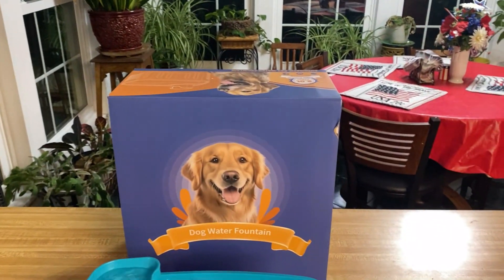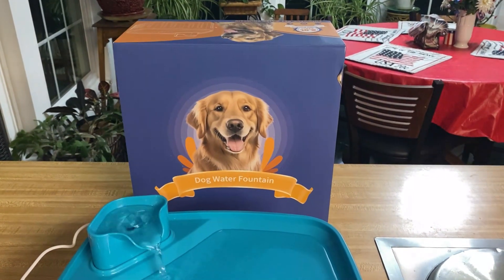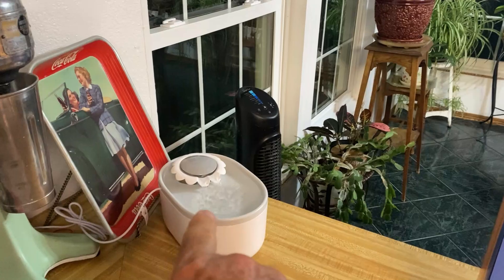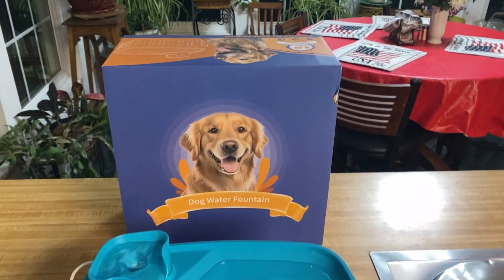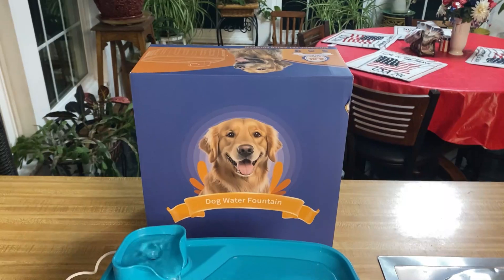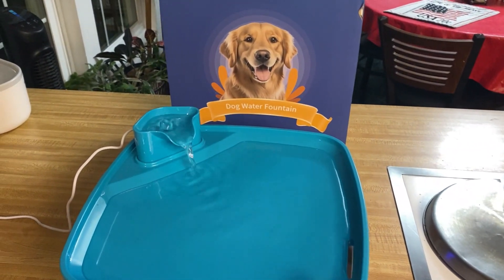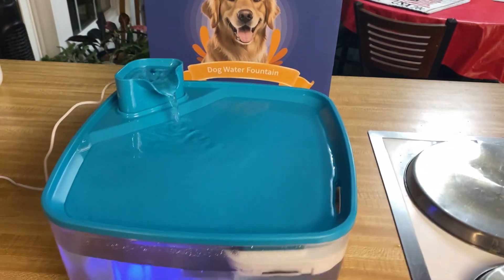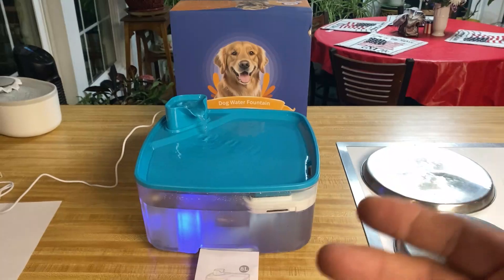I've got six dogs, five cats — all rescues — and a rescue parakeet. We are forever trying to keep them in fresh water and keep them hydrated, especially now we're up over 100 degrees here in the summer. This was sent to me to do my evaluation on, and I think this is cool. This is a dog fountain, and it stimulates them to drink.